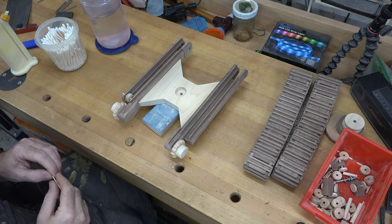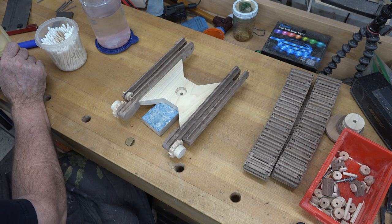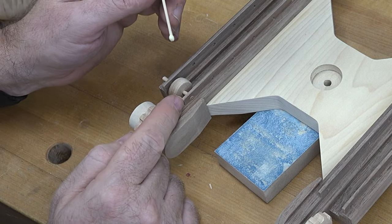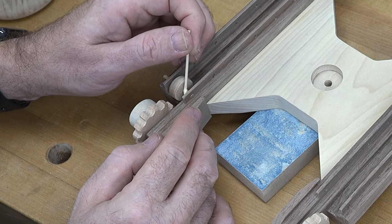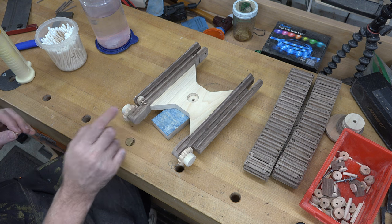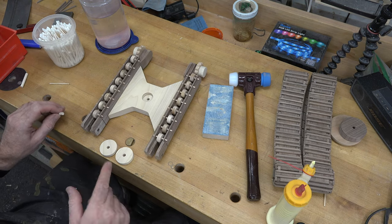Now we're going to install all of our roller wheels. Place your roller wheel in the groove — I had to deepen the dado a little bit. Don't put any glue on the pin just yet; push it through until the pin is level and just poking out. Then get in here with a small piece of dowel, place a little bit of glue around your pin, and push it through until it's equal on both sides. Reach in with a cotton swab to clean up the squeeze-out. Get all of your center wheels glued in place on both lengths of your track.